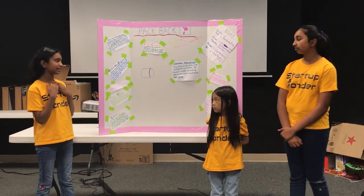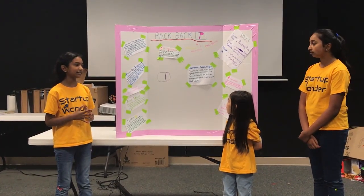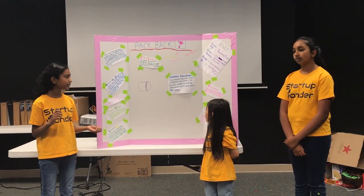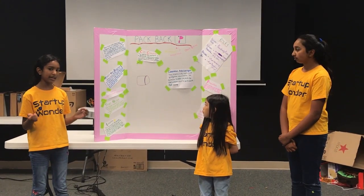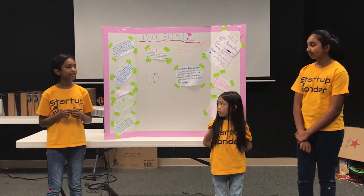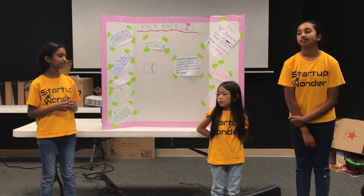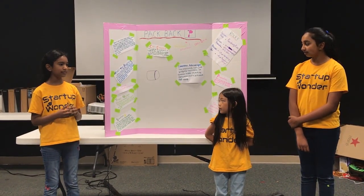Our competitive advantage is that this backpack isn't like a regular backpack. It contains hidden pockets that pull out of the extending front, so it can carry more stuff. It's also durable, so it lasts a long time, and it's not too heavy. Conclusion: this backpack is extendable and durable, only $129.99.